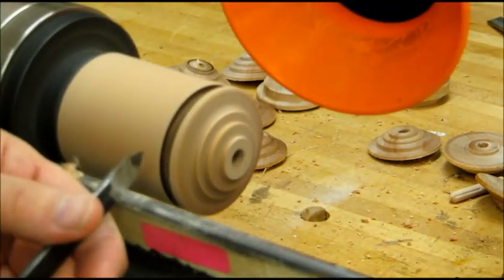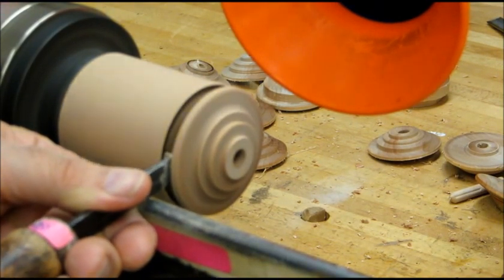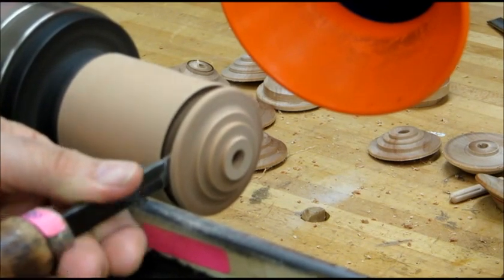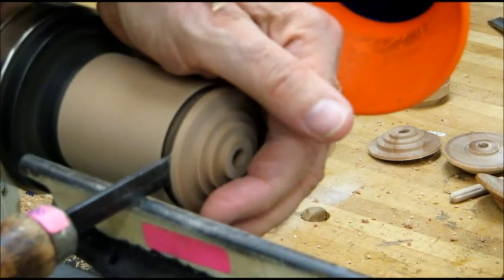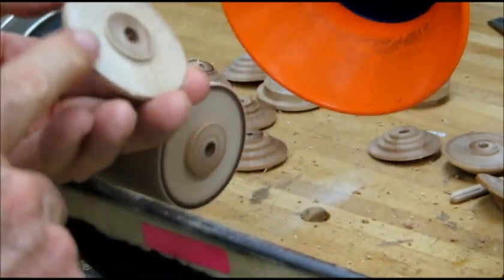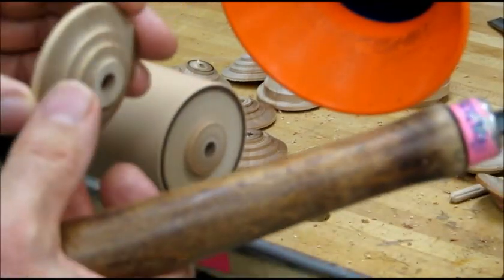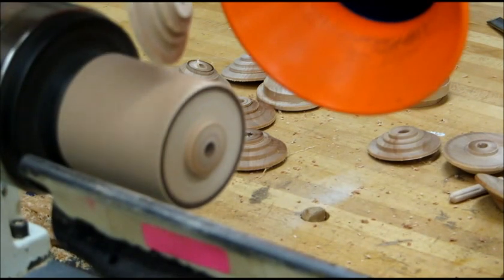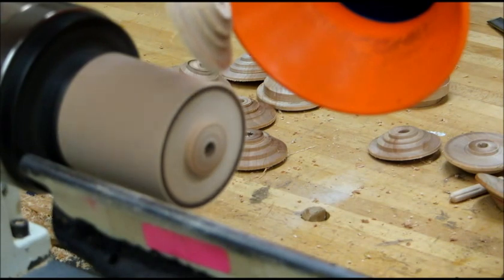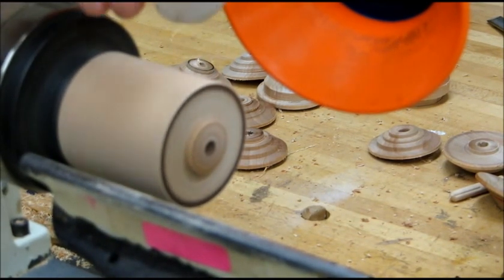Now I want to use a thin parting tool. I'm going to come right back into the center of that and open it up a little bit so I don't get burn marks here. I'll go ahead and part that off. These are finished surfaces on the back side, and this is the finished surface on the front side. This one looks like a little bit less than three quarters of an inch — it can be between about five eighths and seven eighths of an inch thick, and that thickness works fine.